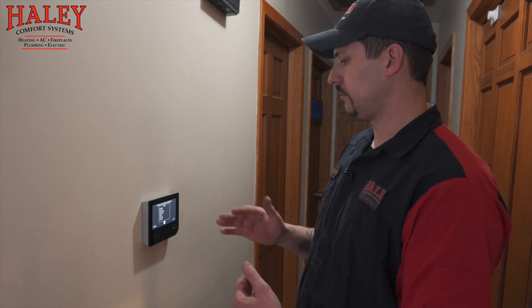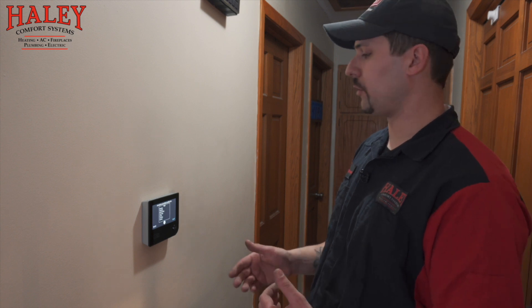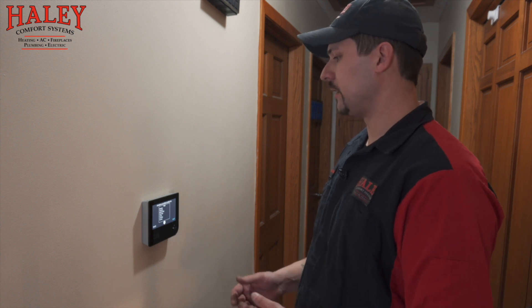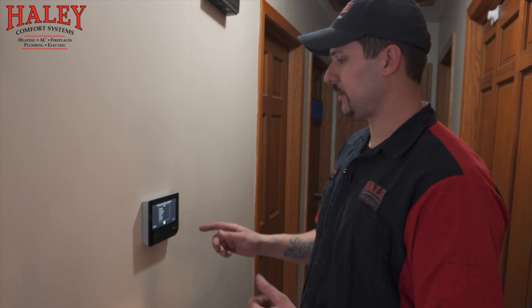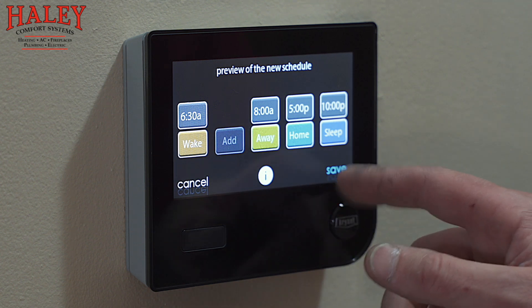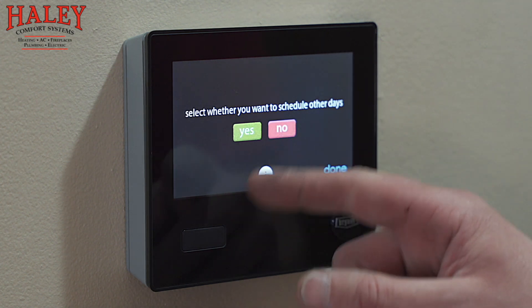Something to remember on a newer thermostat like this — with an older programmable thermostat you used to have to cheat it 15 to 30 minutes one way or the other. These are adaptive — they learn the heating and cooling trends of the home. If you want it to be 72 degrees at 6:30, it knows how much sooner it has to start before 6:30 to reach that temperature. When your alarm goes off and your feet hit the floor, that's the temperature it's going to be — you don't have to compensate. It's adaptive. The last thing in schedule setup is just a rundown of all the temperatures selected.